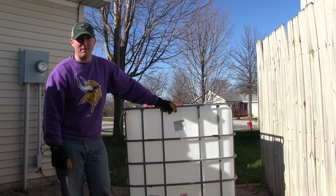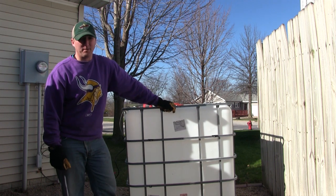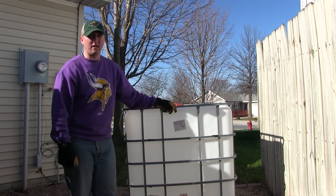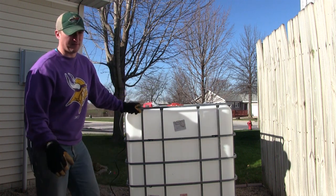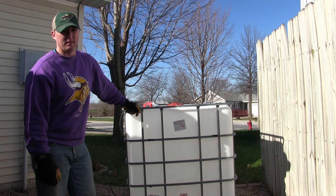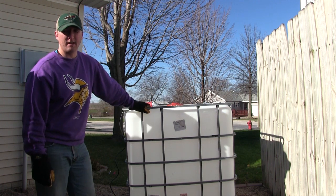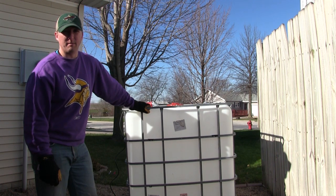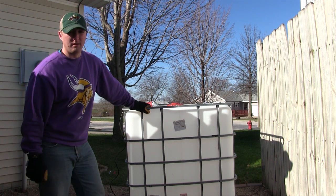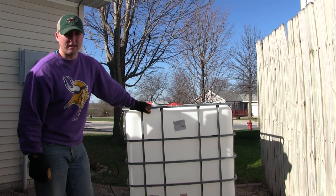They make great bait tanks because they hold a lot of water, so you can put a lot of fish in them. You can change them out and make them however you want — cut them different ways. We actually made an aquaponics system, which is essentially a grow bed on top of a large portion of the tank where you can grow plants and keep your bait as well. We've got videos for that — I'll put that up in the corner. But this one we're just going to turn into a regular bait tank.